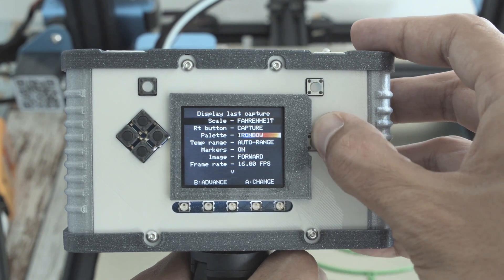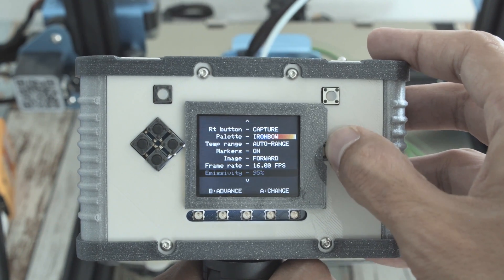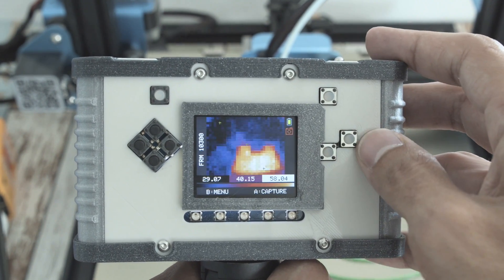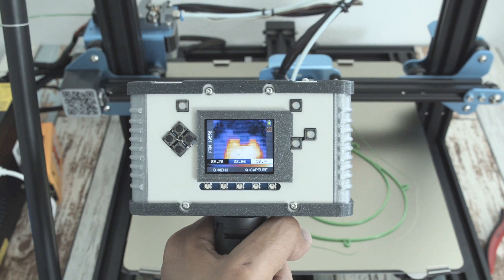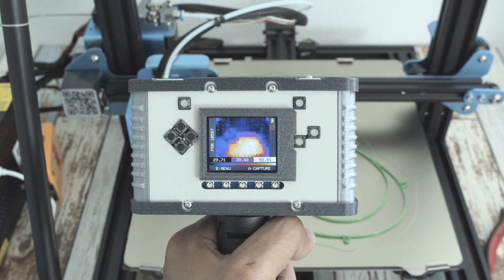This has some really nice features, like being able to capture and store images. You can also customize the UI to display Fahrenheit or Celsius. It can detect a 32x24 pixel grid of temperatures with either a 55 or 110 degree field of view.